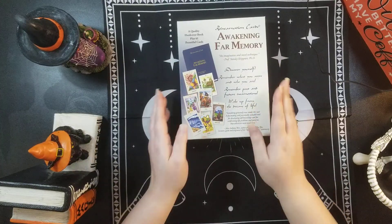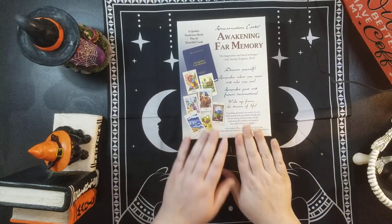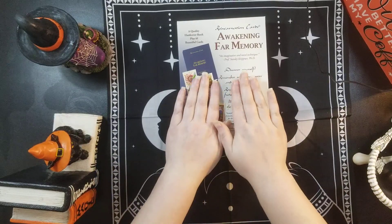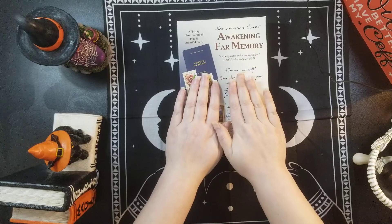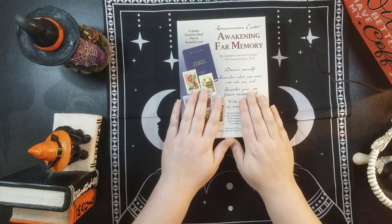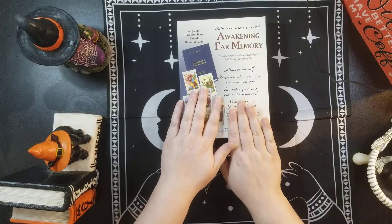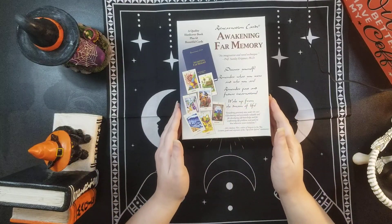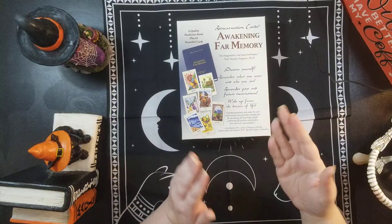So with this deck, this deck is not your ordinary oracle deck. It is actually a deck that reads past lives. It comes with a hardcover book and 61 beautiful cards. And I opened the cards already, so I don't fiddle with the plastic.